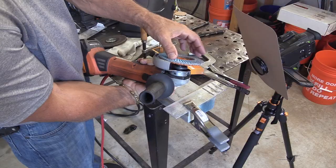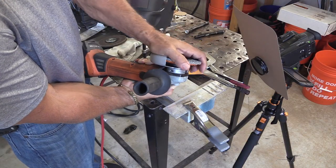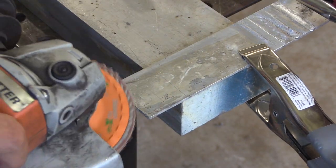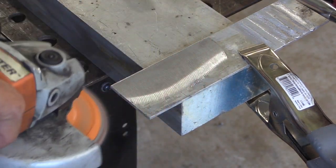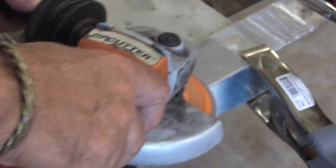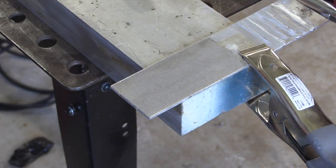I got a free sample wheel at a Fabtech one time. This one's made by Walter, and it's designed for sanding aluminum. Enduro Flex Alu, I believe it's called. It just cuts without any effort. You don't generate any heat, so you don't smear any oxides. That's all I'm going to do to that one.